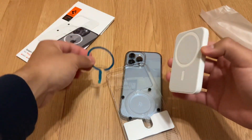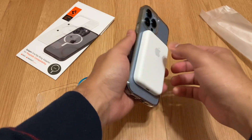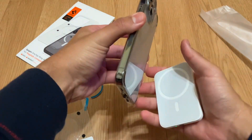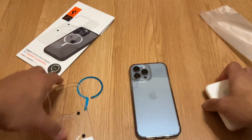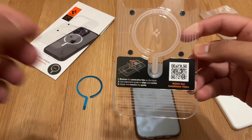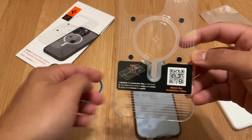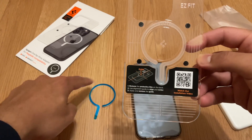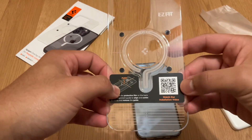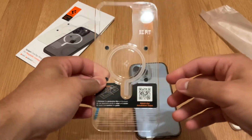Just to show you again, a before and after — it does stay on, but any slight movement it's coming right off. Now let's position this. We need to remove the protective film on the back of the ring. The instructions say to use the alignment guide to align, center, and apply, then remove the guide. I'm going to watch the installation video so I don't mess this up.